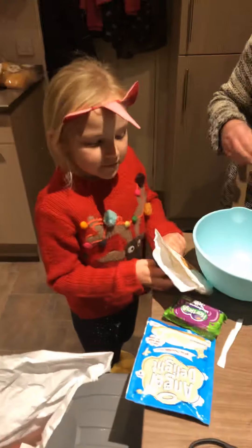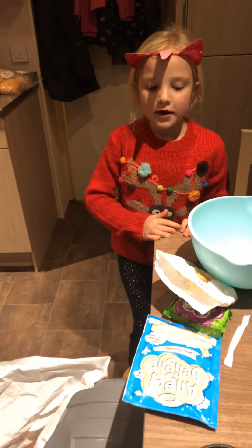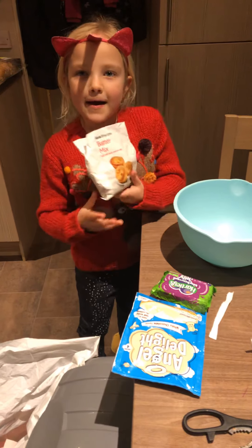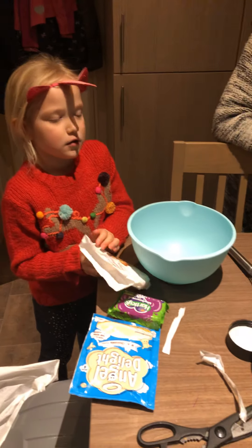Hey guys, this is what we are going to be up to tonight. We are going to be learning how to make pancakes. Or chocolate cookies. Oh no, that was just in the bag.